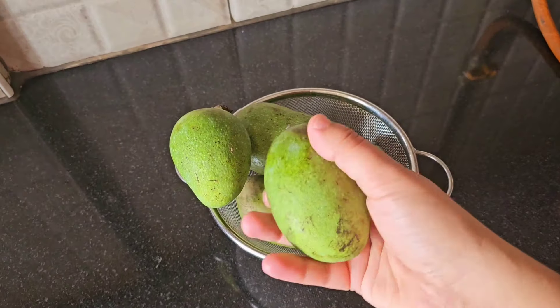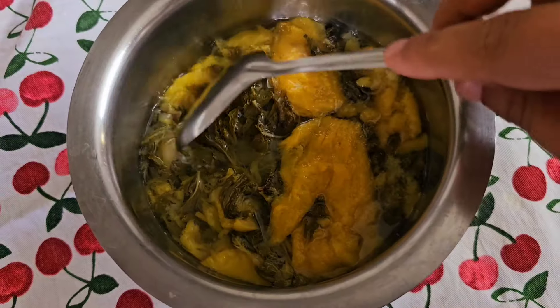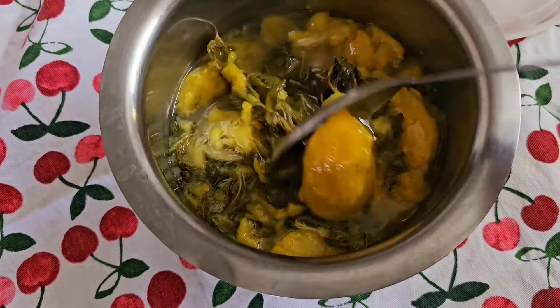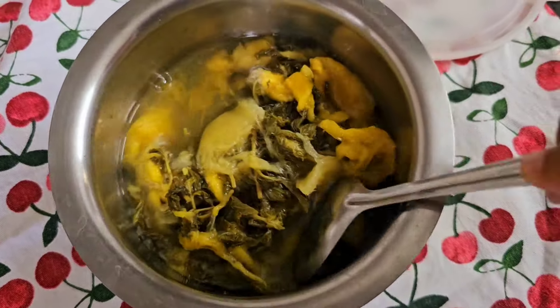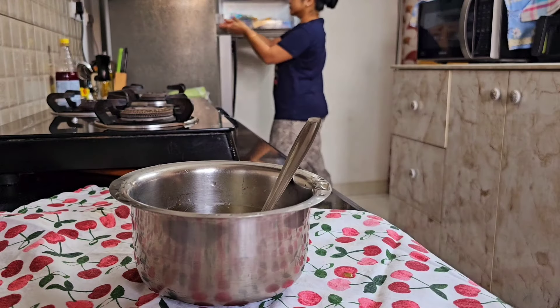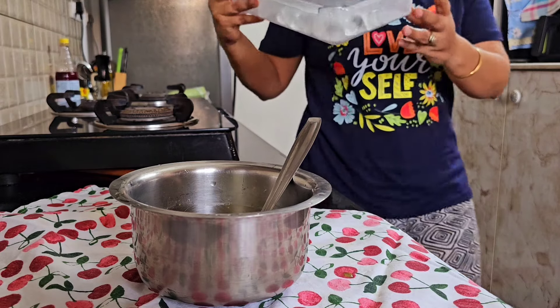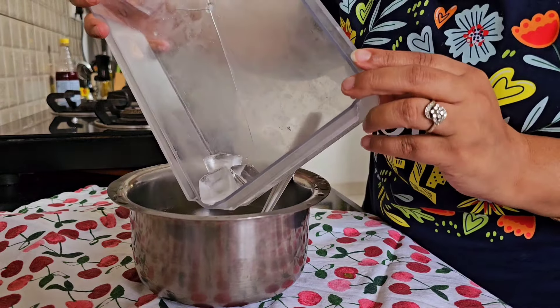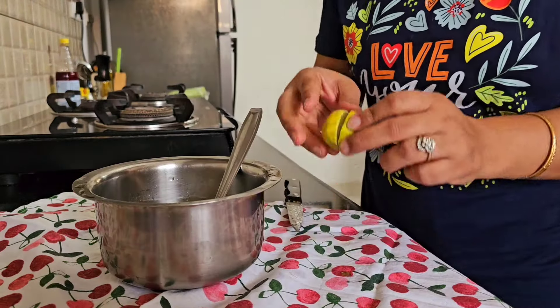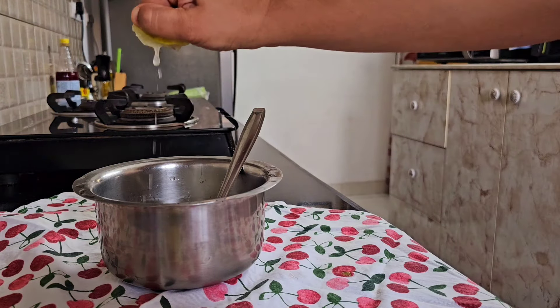Another drink of mine is my husband's all-time favorite — it is his aam panna. Everyone has their own way of making it; my way is slightly different. I have taken four to five raw mangoes and a big bunch of mint leaves. I pressure cook both these things together — two to three whistles is more than enough — and then once it cools down I puree it. I can even store a big batch of this puree.